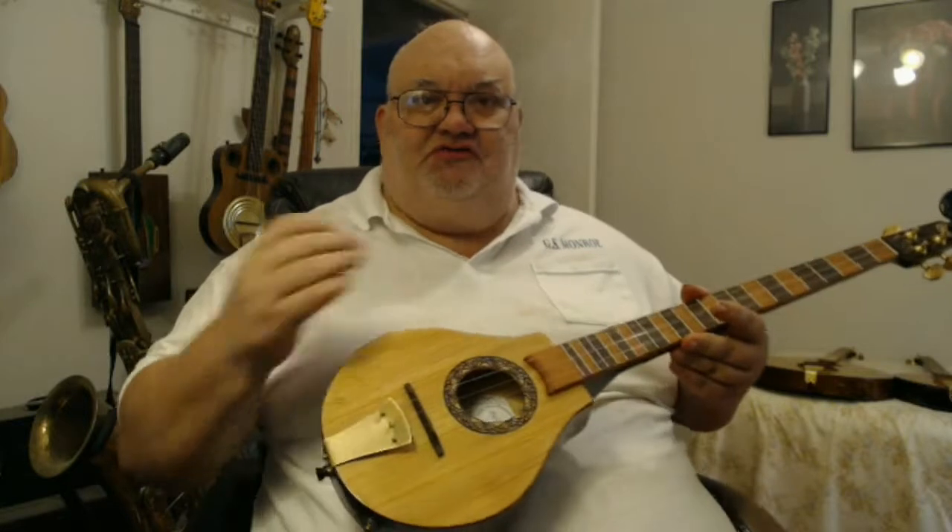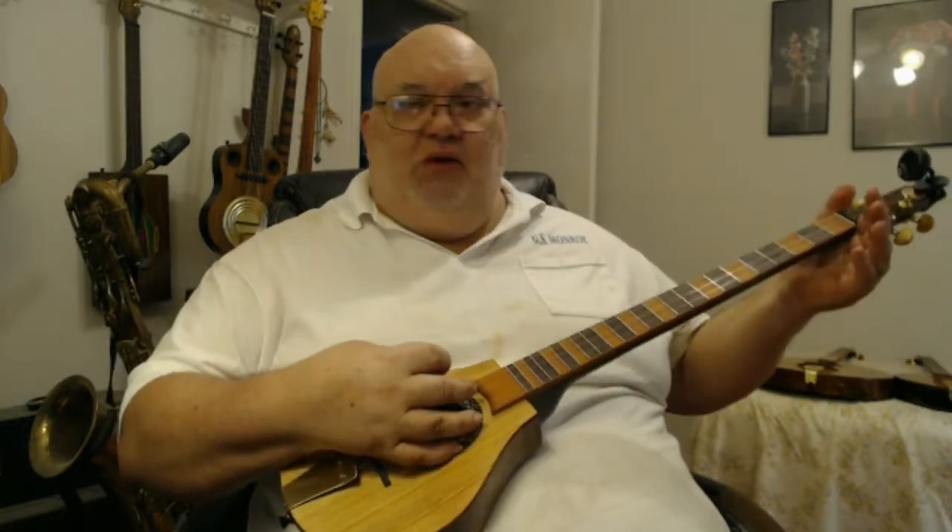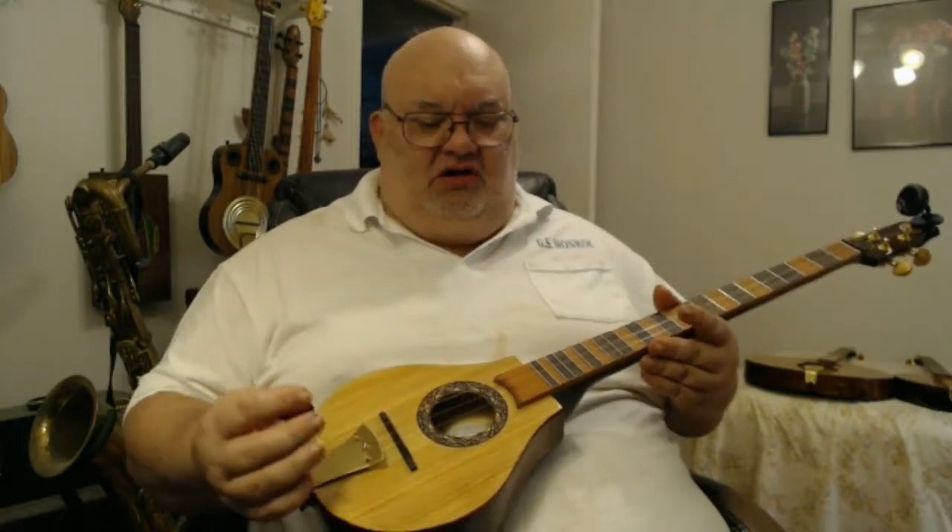This is a good foundation for any of those types of instruments. Even something like a mid-eastern, Greek, or Turkish saz would use a body size about this size — I would just make an appropriately long neck for it.